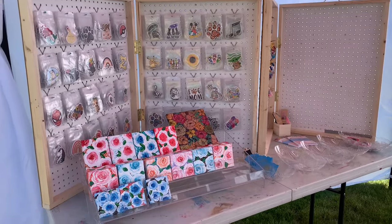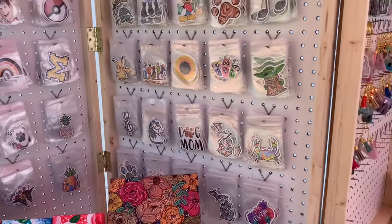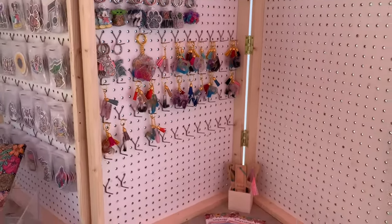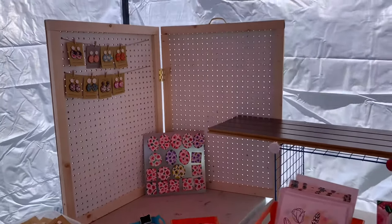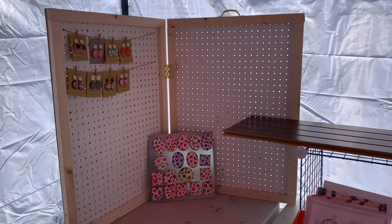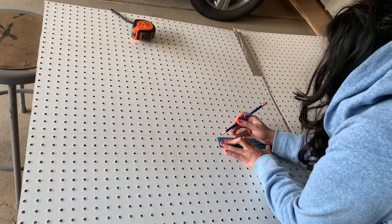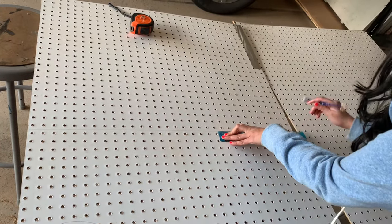Hey guys, I know how hard it is to find a foldable display that fits in your car for your craft show. If you are a new crafter doing shows and you don't know what to do, this is a good solution. The best part is you don't have to spend a lot. Here is the pegboard — I got it from Facebook Marketplace, but you can definitely get it from Lowe's or Home Depot if you want new.